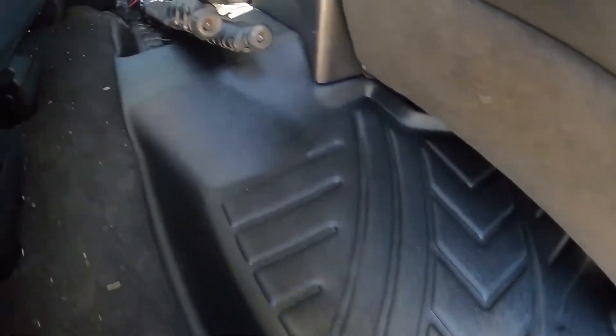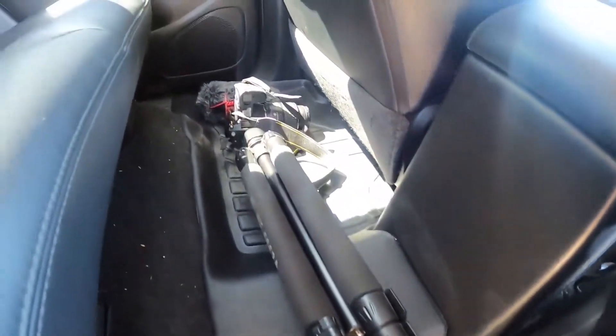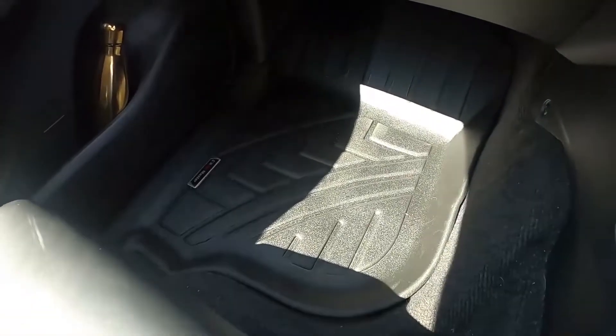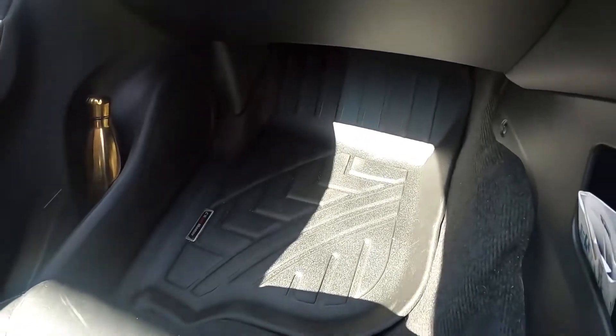The 3D molded mat in the rear goes all the way up and over the bridge and under the camera there, as you can see. And if we clamber into the car — even though the lighting's a bit poor — you can see it's the exact same on the passenger side.